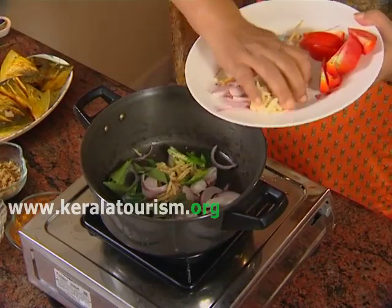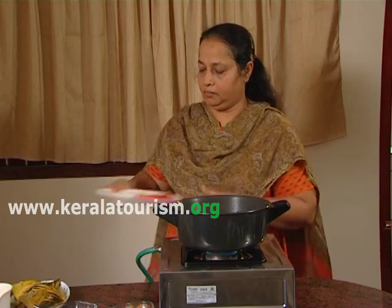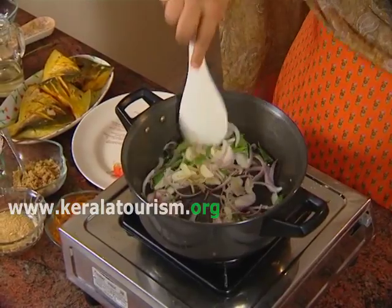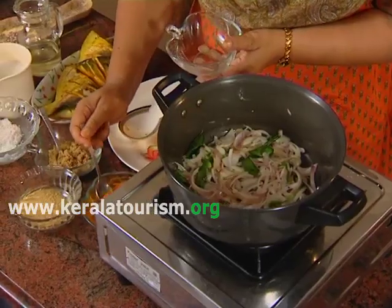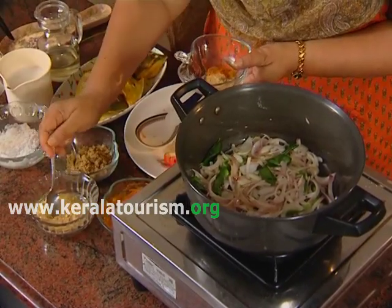Add onion, ginger, garlic and green chillies and saute till the onion becomes transparent. Then add coriander powder, fenugreek powder and turmeric powder.